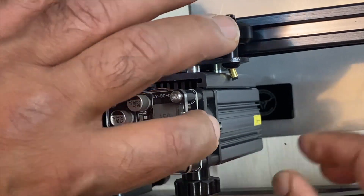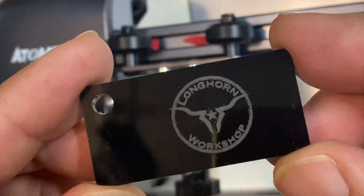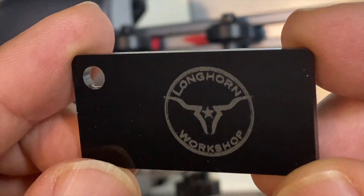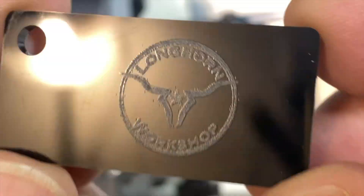For the next test I did engraving on a hard dark plastic sample that came with the machine. And as you can see, the engraver did a great job on this.